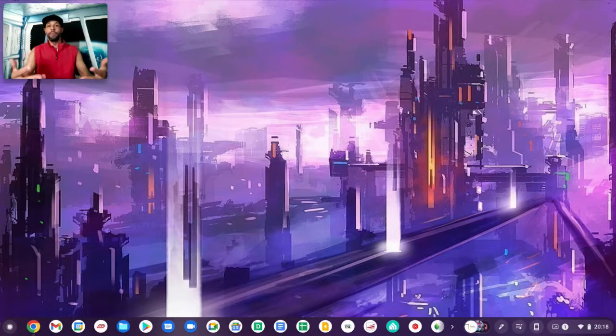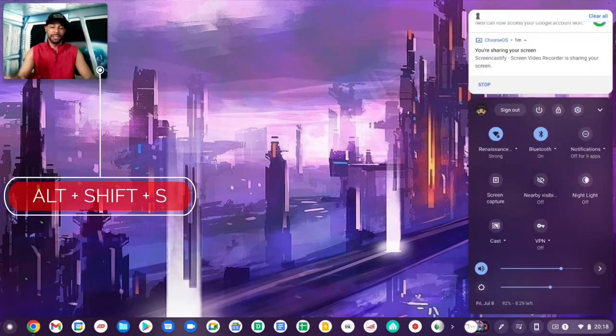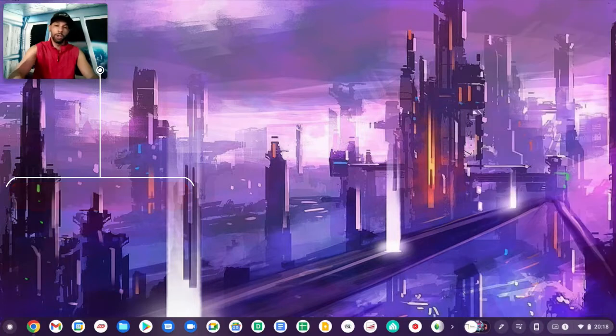But if you want to be super efficient — or maybe just appear super techie — you can use the shortcut Alt+Shift+S. That opens the dock, and that same shortcut would also close it. Personally I like this more than using the trackpad, hovering over the clock, and clicking on it, as that seems like it takes longer.